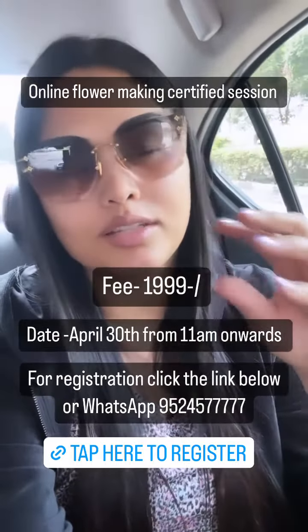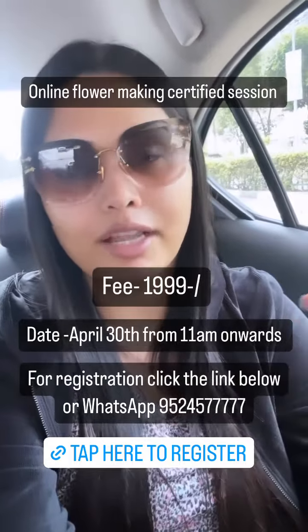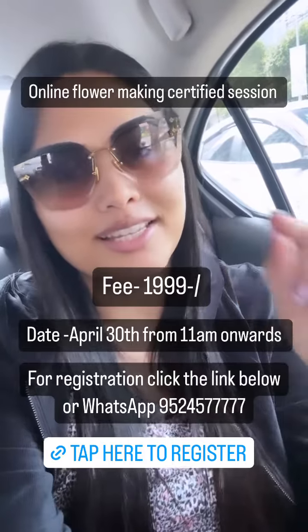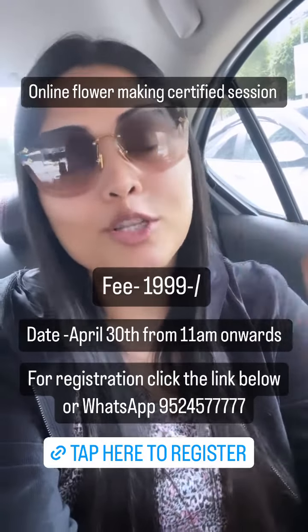We'll also cover how to attach accessories and how to create reception accessories with real flowers. Don't miss out on this session — it is happening this coming Sunday from 11 AM to 5 PM.